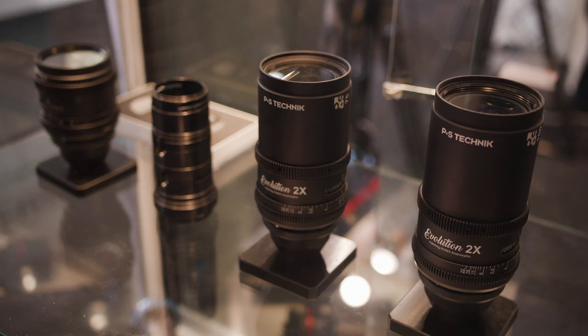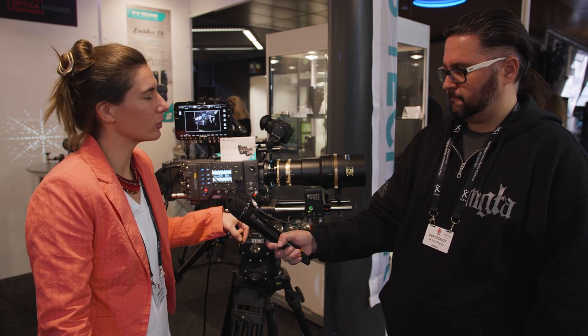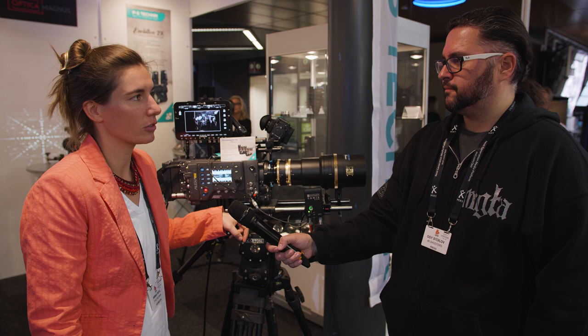Is there any pricing? The prime lenses start at 19,000 Euro. The zoom lenses start at 23,000 Euro.